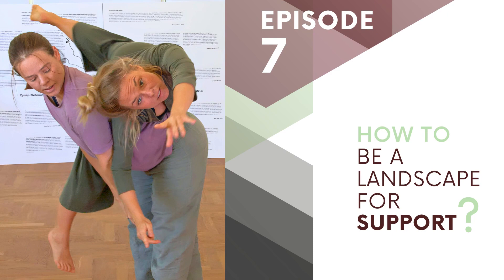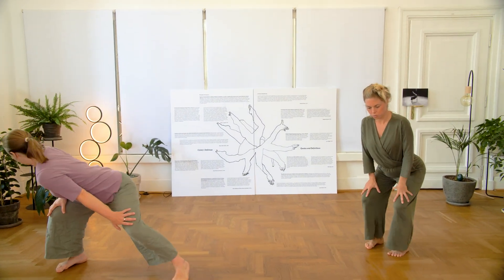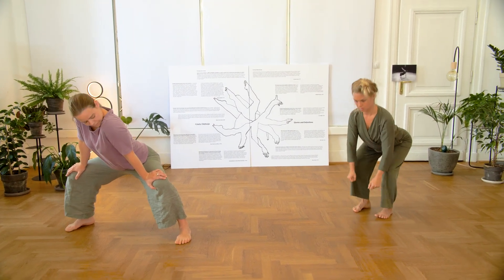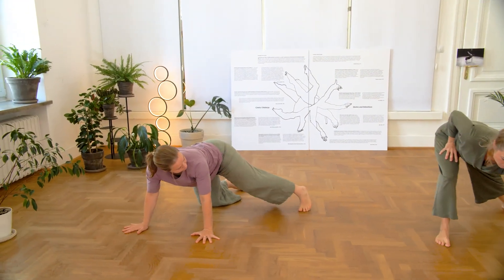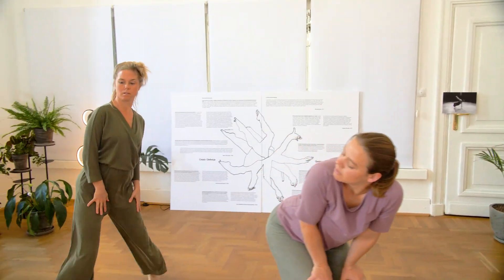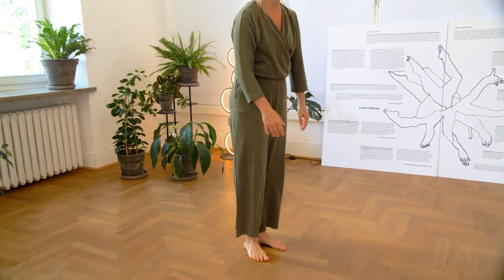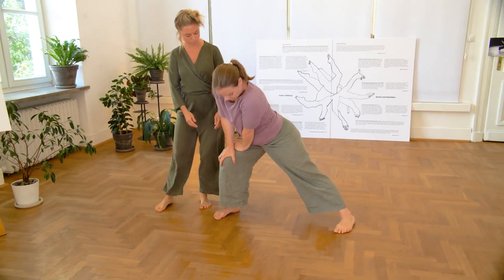Enjoy: how to be a landscape, how to be stable for someone to put weight on us, what kind of surfaces as a landscape I can create in my body, where are the places which might serve as support for my partner. Second phase, we invite you to explore the stability of your partner as a landscape.